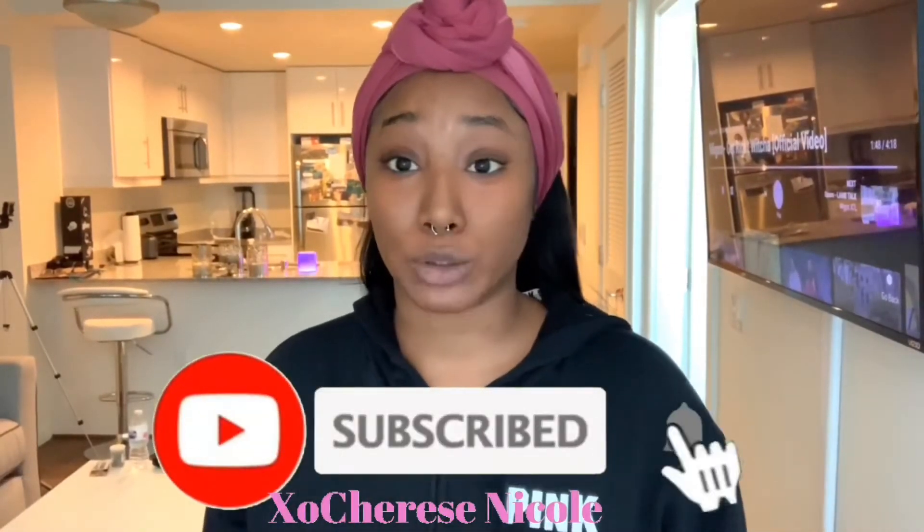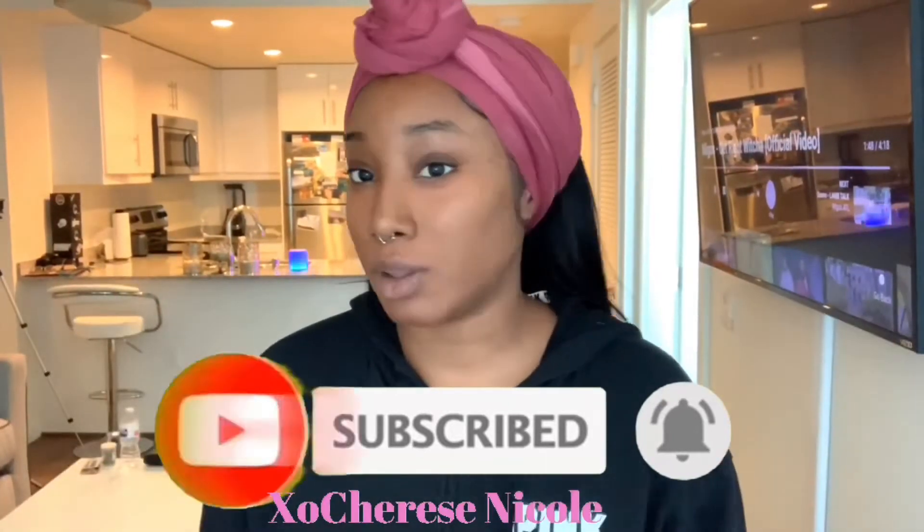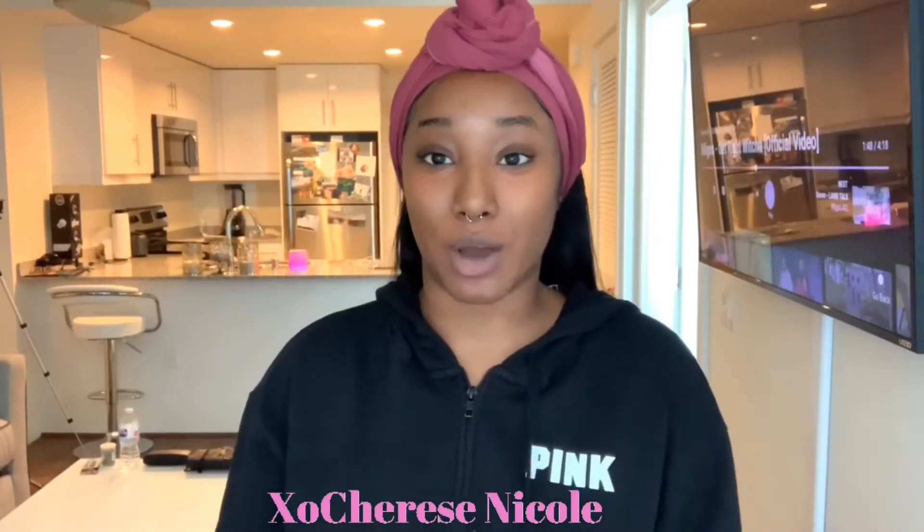If you're new here, my name is Cherise and welcome to my channel. Go ahead and subscribe right now because guess what? You're a part of the family now. So you're going to want to be subscribed to me — I have so much fire shit coming the way. So go ahead and subscribe.